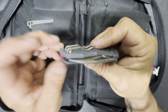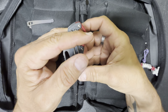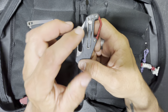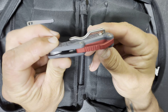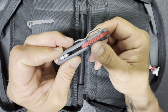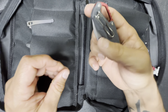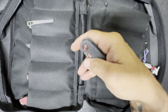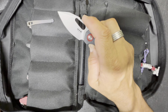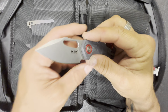It has a wire clip. I won't call it deep carry because you still have that much of the handle sticking out. I don't mind wire clips — you can see it's not a huge ramp and it's actually taller at the top than the bottom, which is helpful. It has a really cool clip-point blade shape, which I really like.